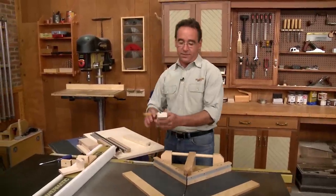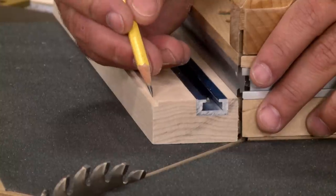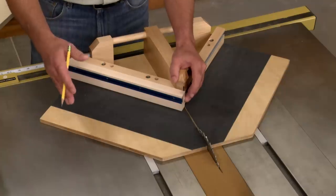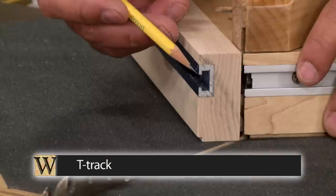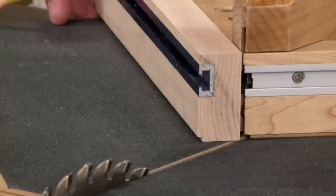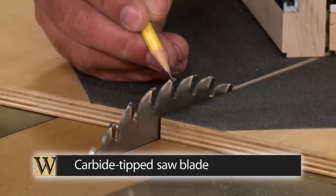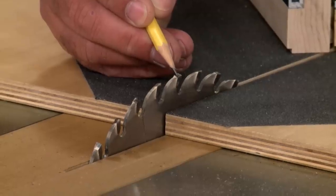We started off with a fence blank — that's a piece of hardwood, and there's a small rabbet here. The rabbet creates a dust relief so that your workpiece can sit right up tight against the fence. There's also a piece of aluminum T-track that's been installed. We're going to need to trim that T-track to a 45-degree miter, so we're going to have to make sure and use a carbide-tipped saw blade. The carbide is very hard and the aluminum is soft, so it's going to cut through it without any problem.